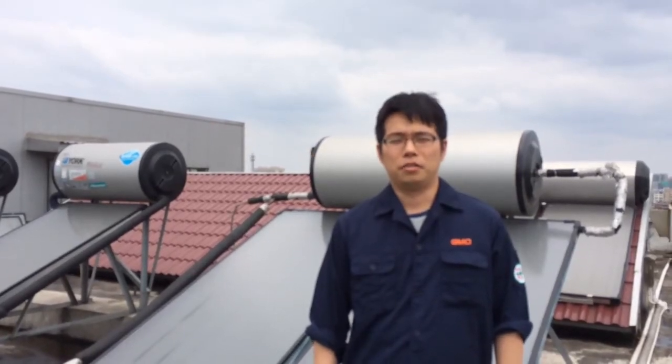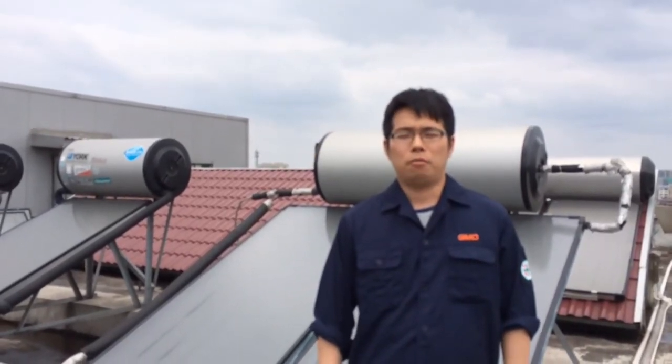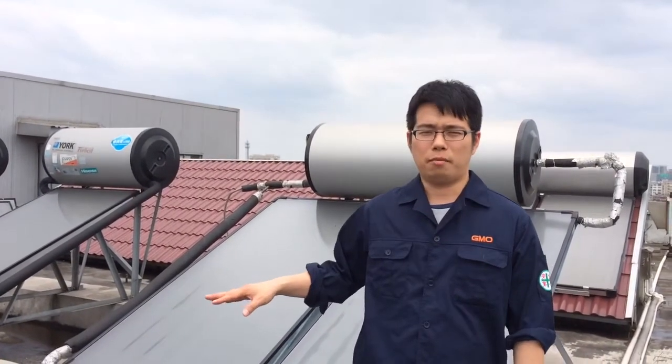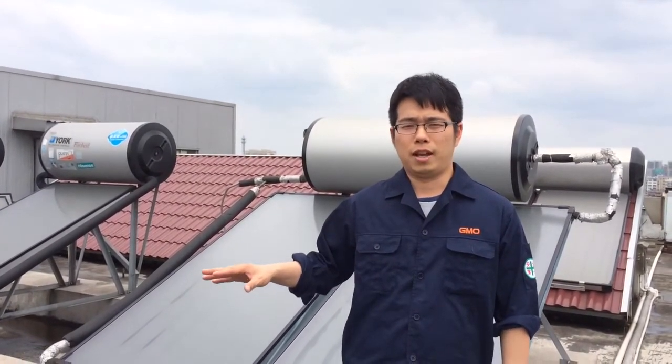Hello everyone, this is Jerry and today I would like to introduce GMO Solar Water Heater. Here is the GMO Solar Water Heater Test Lab.